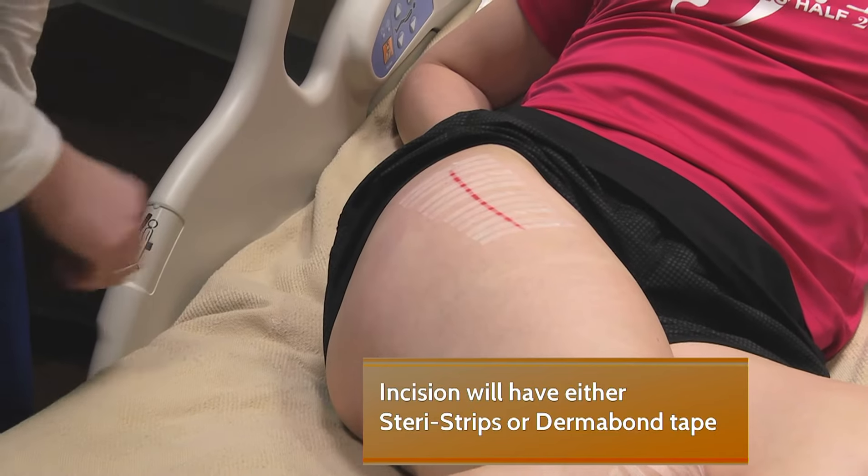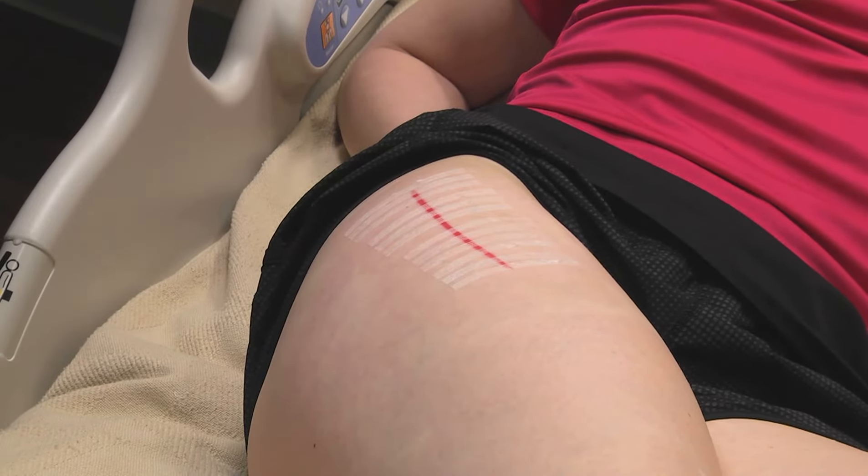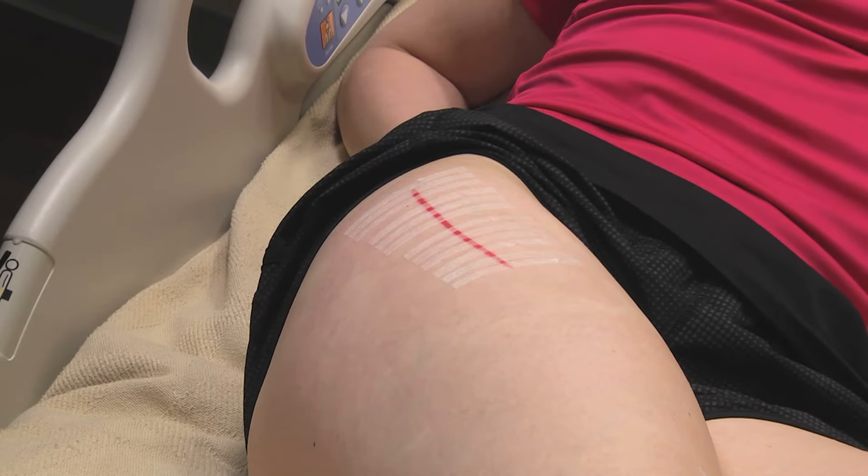On the incision, you may notice steri-strips or a closure called Dermabond tape. They will fall off on their own and become dry and flaky, or your surgeon may take them off at the first follow-up appointment.